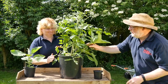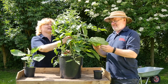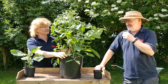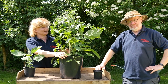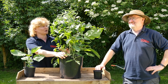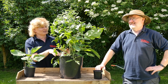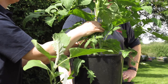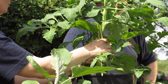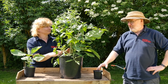This is one of the latest grafted plants from Sutton's. They try something new each year — we've got the tomtato which is the tomato at the top and potato at the bottom, but this is a tomato plant and an aubergine plant grafted onto a tomato rootstock, and it's called a tombergine.